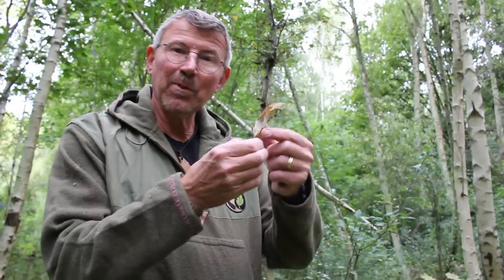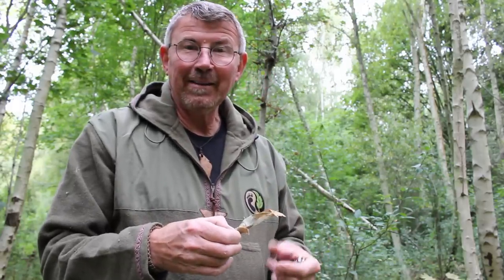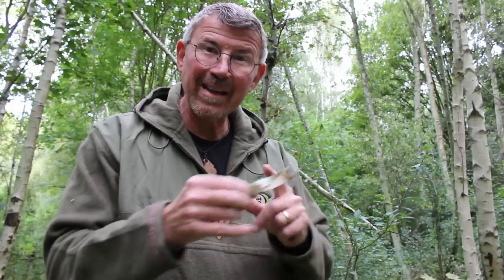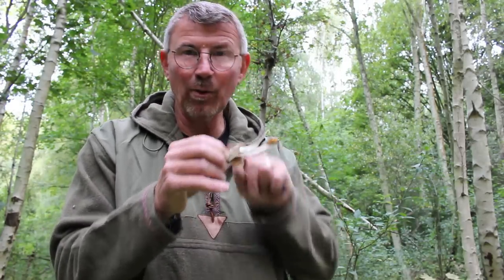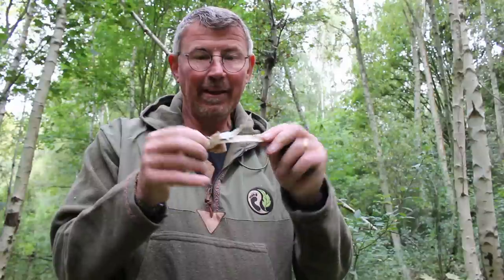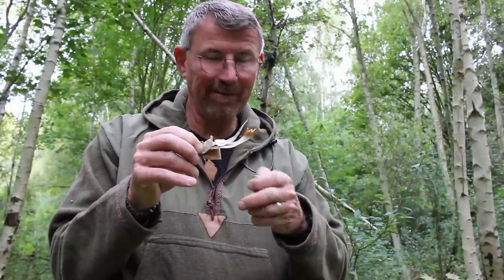So apart from growing in lots of different environments, the birch tree gives us several things that we need. The first one is birch bark. I'm sure you are no stranger to this stuff — we know the qualities it has. You can use it for making things because it's strong, it's durable, it's waterproof. Indeed my glasses case and several of my knife sheaths are all made from birch bark. It's also waterproof so you can make containers which will hold water. The reason it's waterproof is because it contains that all-important oil that naturally occurs between the layers of the bark, and that is useful to us because it's very, very flammable.